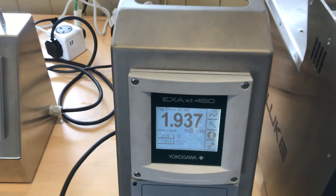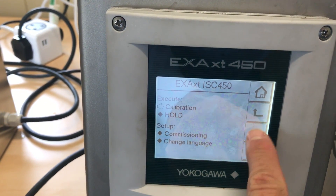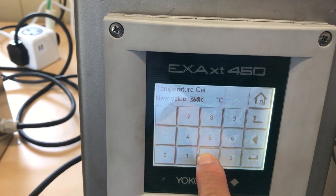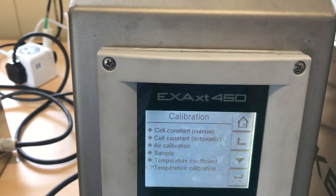We do need to calibrate its temperature sensor. We can carry out the temperature calibration just now because it's been very stable at 25 degrees centigrade. We need to apply the slight offset at that temperature.